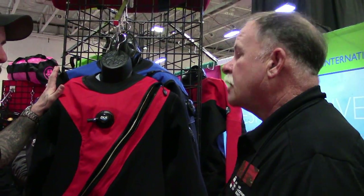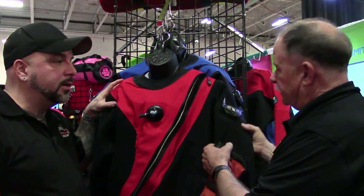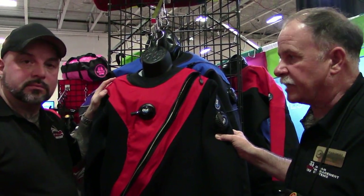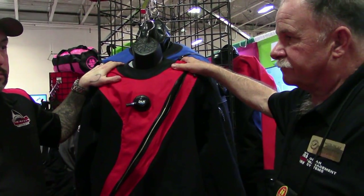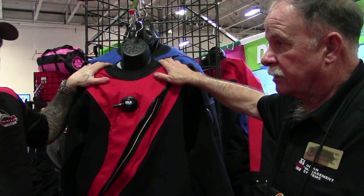This is your top of the line model, correct? This is our top of the line. And this can be purchased from any DUI dealer — any DUI dealer. They're on our website, DUI-online.com. A suit like this, talking about the best, these suits retail starting at a base price of $2,998.